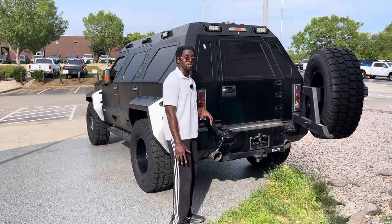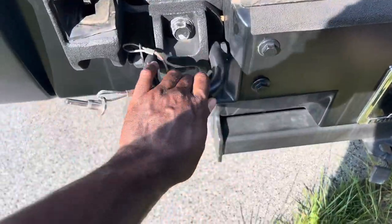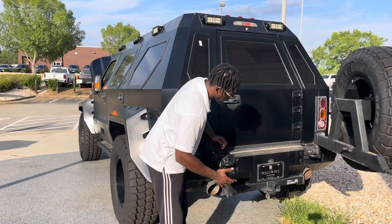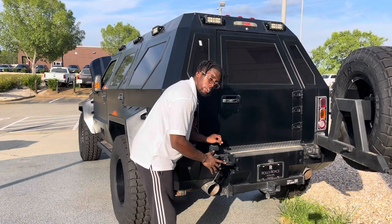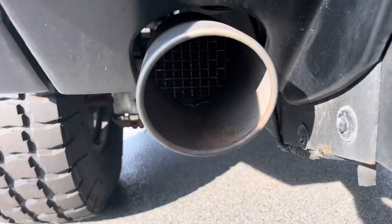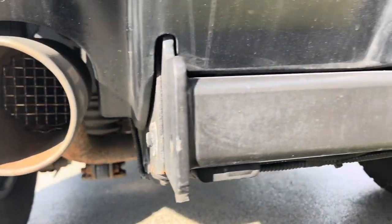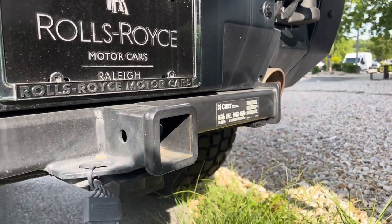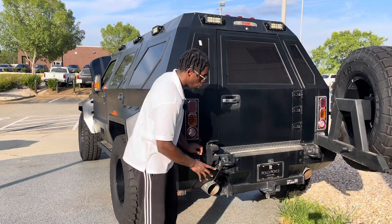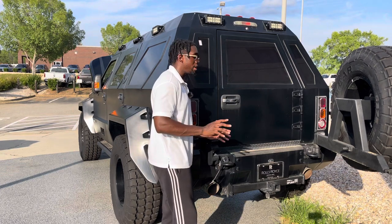There are also hooks at the rear just like in the front, for recovery or helicopter extraction. One very interesting feature: the dual exhaust tips have fins or grilles built into them. In military applications, people sometimes toss grenades into exhaust pipes to cause catastrophic engine failure, so USSV prevents that by adding these grilles. It's something you don't see on almost any vehicle unless it's built for heavy combat.